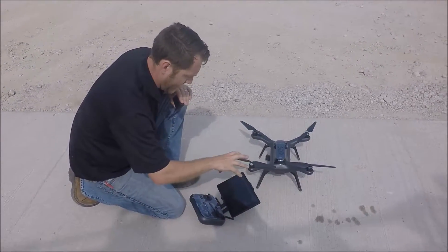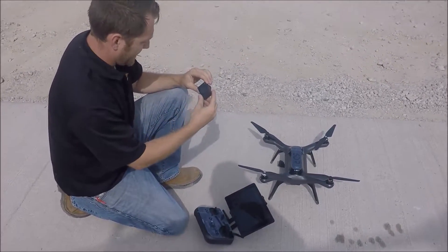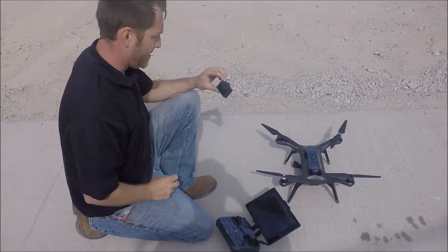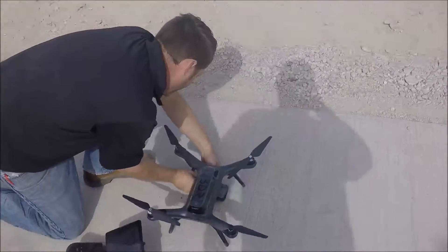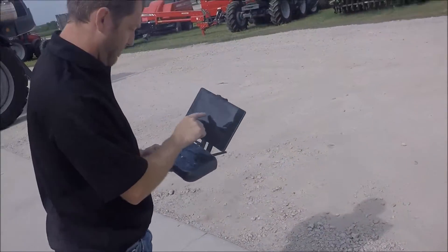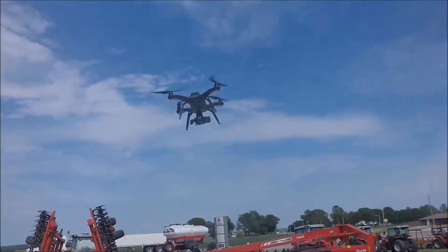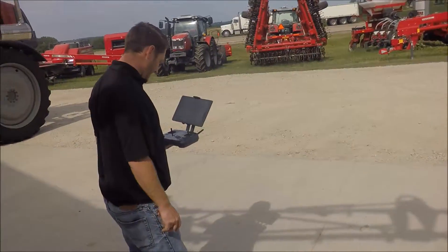Everything's synced and the waypoints are uploaded to the drone. With the camera on, I'll get to the two-second auto shutter setting and push the button — it's already taking pictures, there's the second picture, there's the third. Let's get it put onto the drone, saddled up into the cradle. Once it's saddled up, we'll slide to arm and then slide to auto to begin the mission.